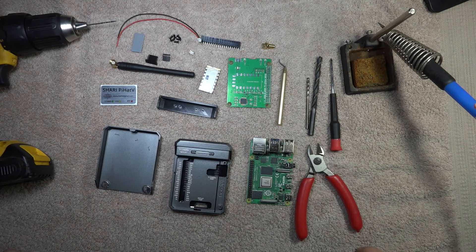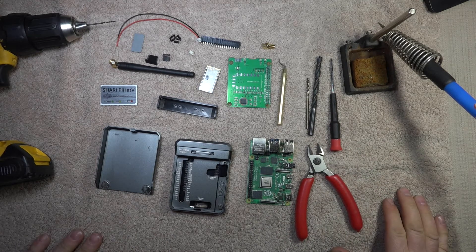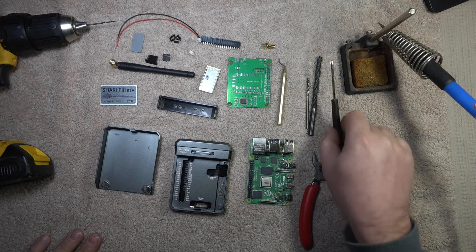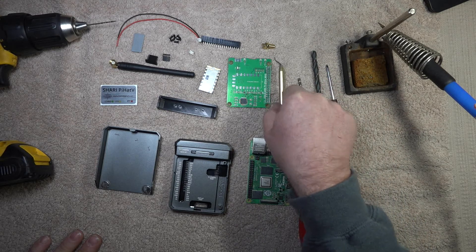This is the build video for a Sherry Pi-Hat VHF. On the screen you'll see all the tools needed and components: a pair of side cutters, Phillips head screwdriver, 9/32nds drill bit, 1/8 inch drill bit, 1/16 inch drill bit, and a hole reamer.